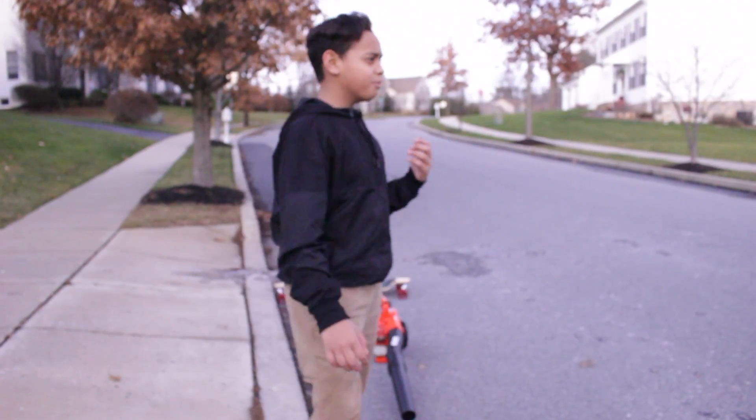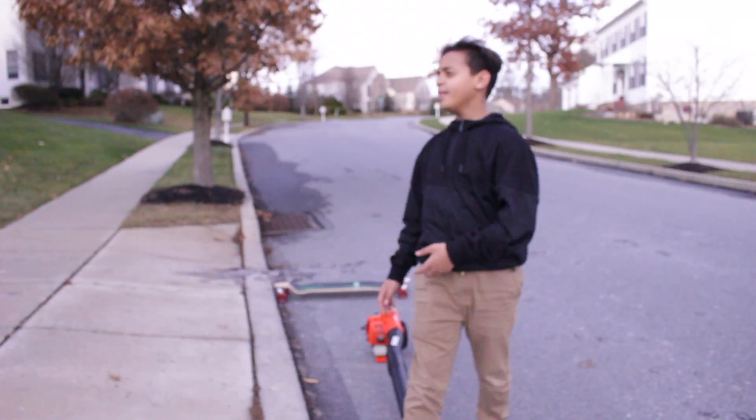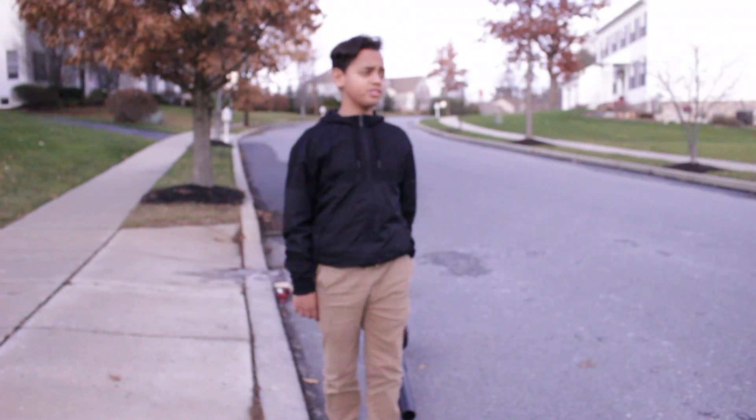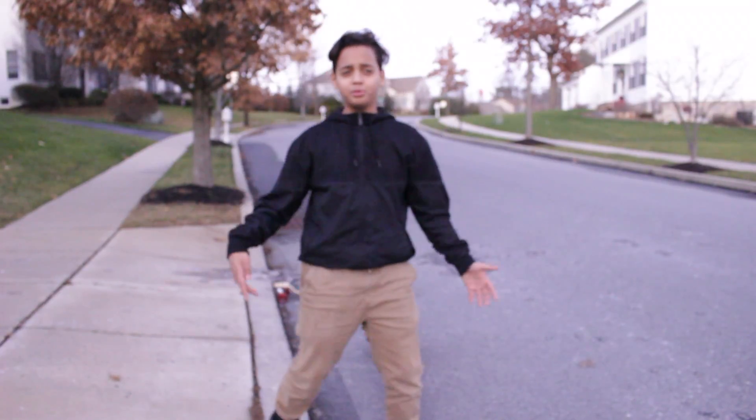Alright guys, I was going to test the downhill but then I noticed my camera wasn't even on manual. I'm sorry if it looked different or bad. Carlos, I'm sorry — I know you get mad when it's not on manual. I forgot to check, but now it's on manual. Hopefully you can see the difference. There's a little downhill right here so we could give it a try.